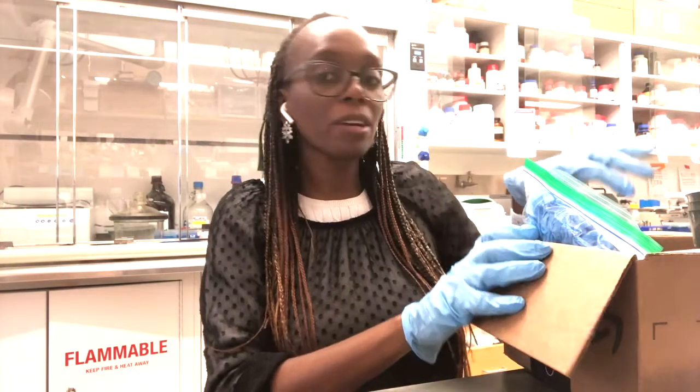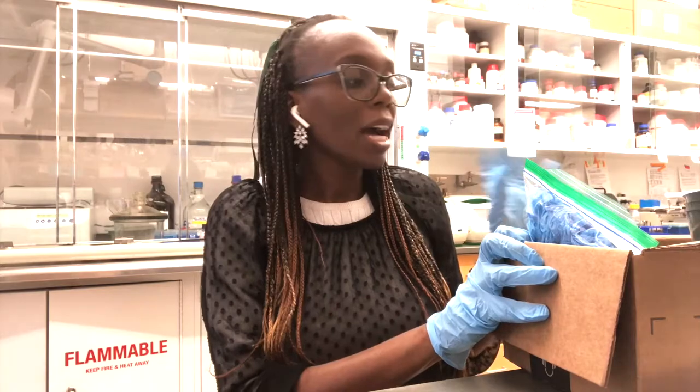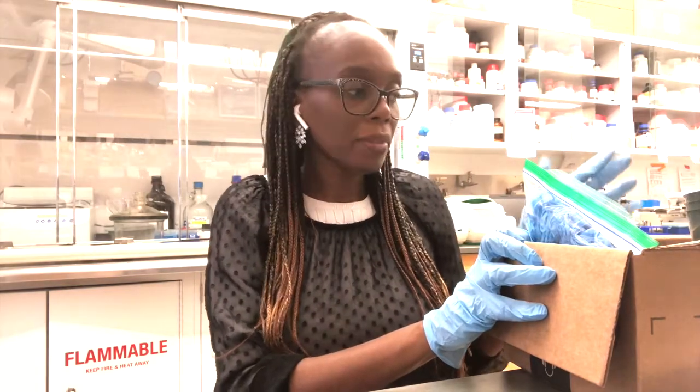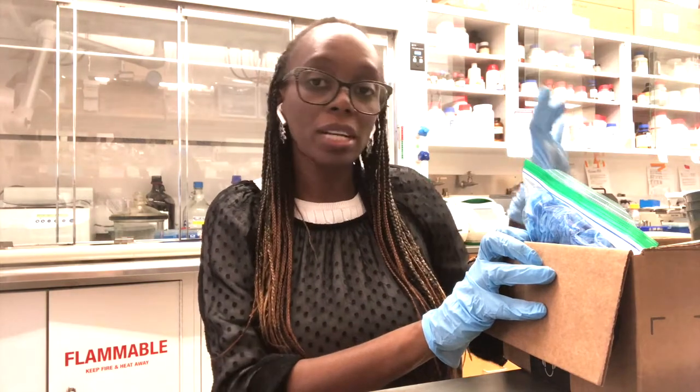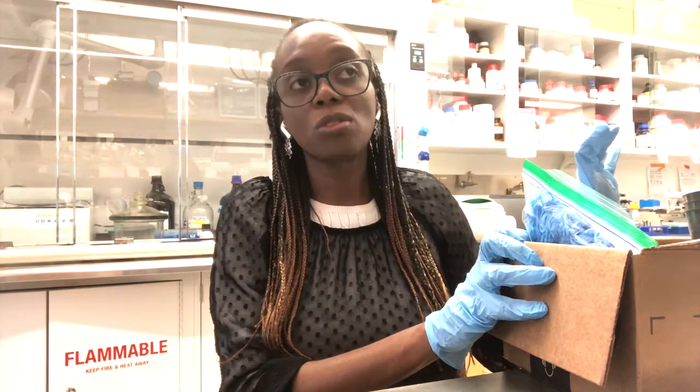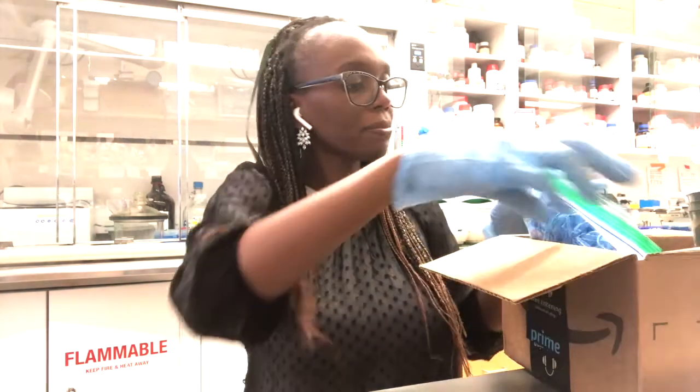When you open your home lab kit, you should find a little note from me about what the kit is about, general instructions, and a list of the different experiments. What you should expect to find in the kit will be listed in bold.